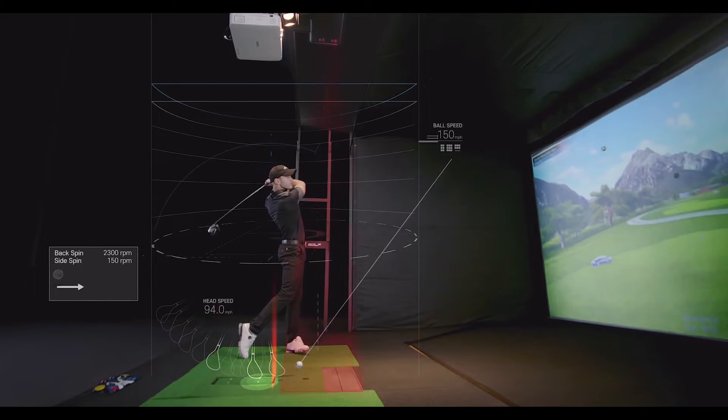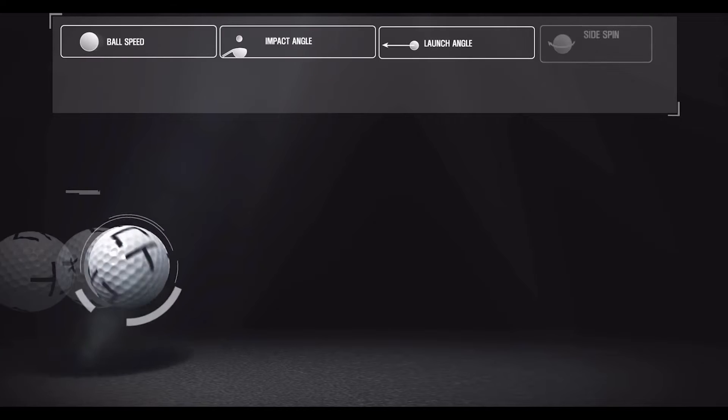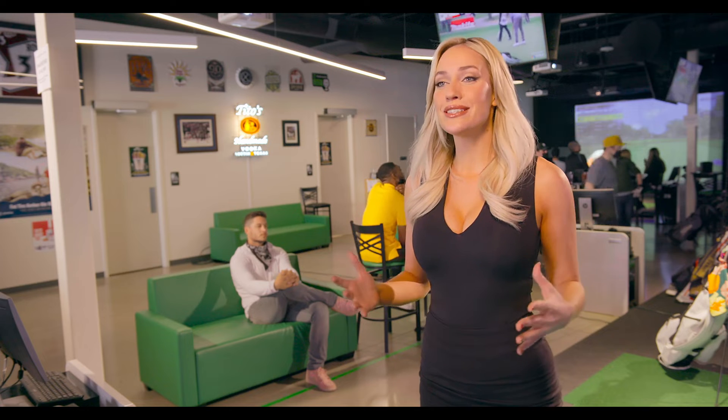We have infrared lasers and a high-speed camera that picks up ball spin, speed, launch, direction, and club speed, path, and impact, measuring thousands of calculations in under a second to make this the most accurate simulator on the market.